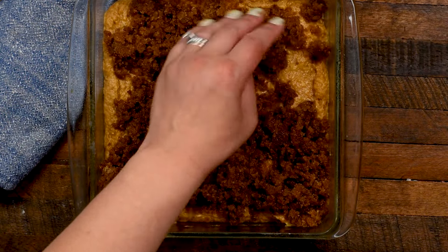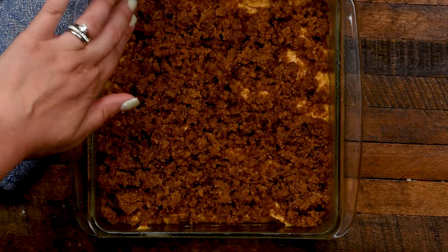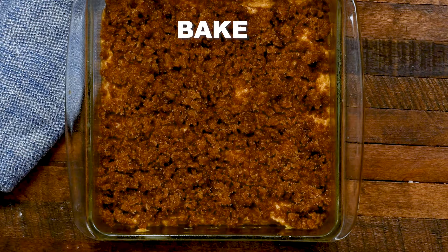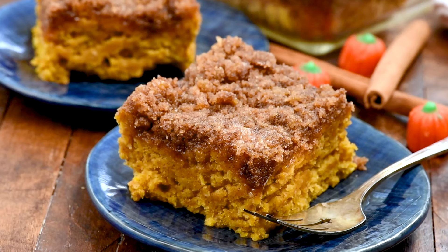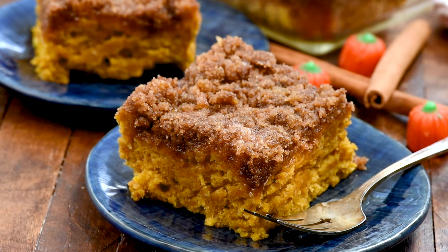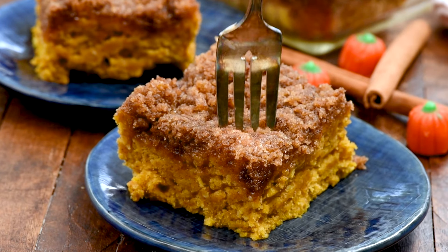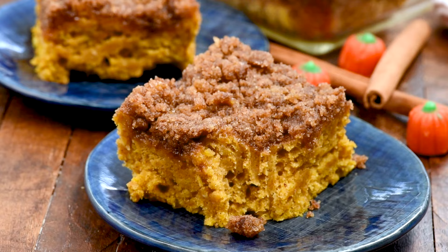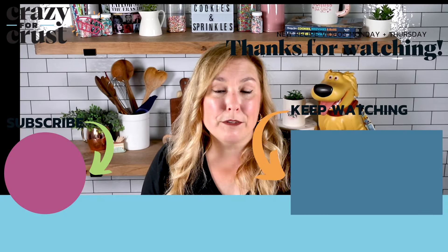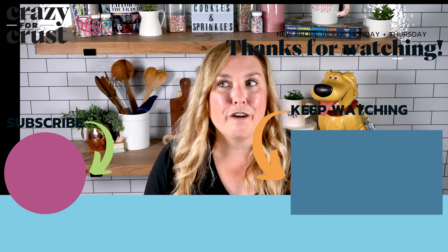Once this bakes, slice it and serve it. Each bite of that streusel or crumble with the cake is so rich, sweet, and delicious — one bite and you're going to be in the mood for fall. This freezes well too; you can freeze the whole thing and bring it out when it's time to serve, or freeze slices for easy grab-and-go breakfasts. You can see how moist that cake is — it's so delicious. If you don't subscribe to my channel, be sure to do so and keep watching for more fall recipes.